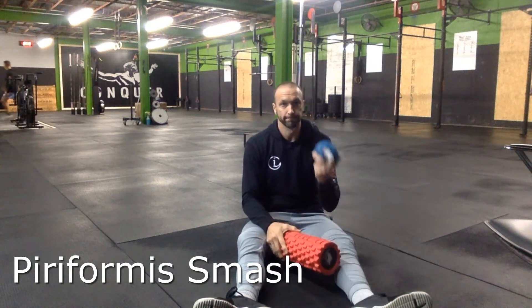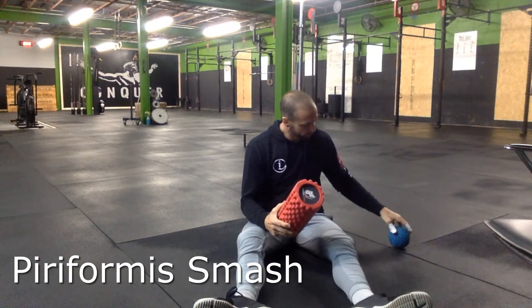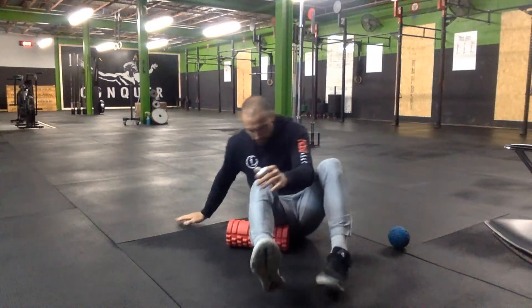This is the piriformis smash. You can either use a foam roller, a lacrosse ball, or as you can see here, I have the supernova ball.